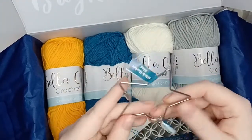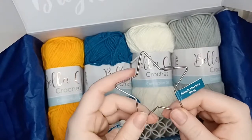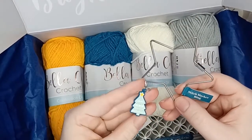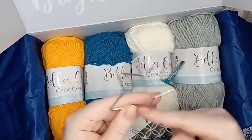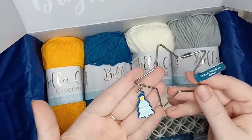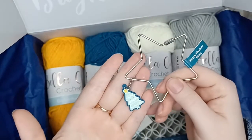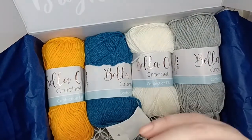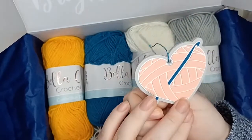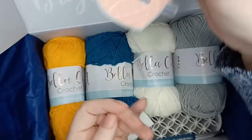First off, we have a stitch marker holder. They did do this last year but last year's was gold. In Crochet Society each month you get a different stitch marker, so this is to hold all the stitch markers you've collected. For the stitch marker this month we have a beautiful little Christmas tree with a star on top. Then we also have a decoration for your Christmas tree — it's a heart designed as a ball of yarn, so you can hang your crochet love onto your Christmas tree.